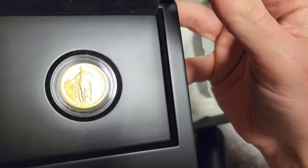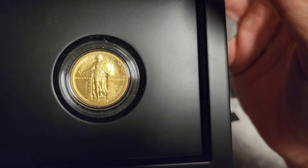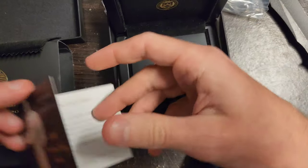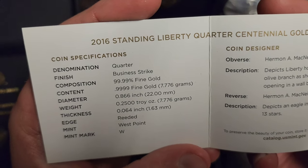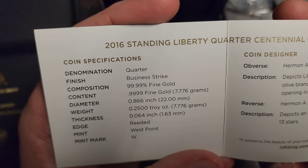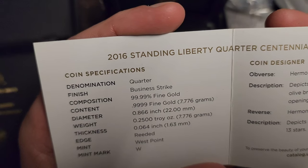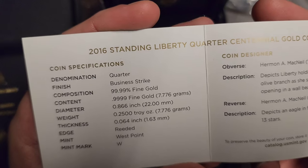This is the 2016 Standing Liberty Quarter design. Is it 24 karat gold? Yes — 999 fine gold. 7.776 grams. It's like the size of a quarter, almost. Made at the West Point Mint.